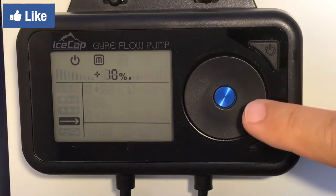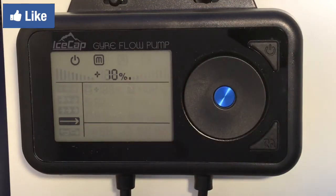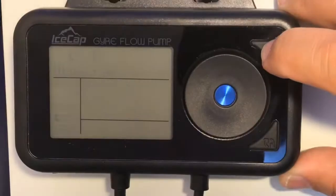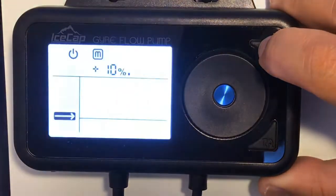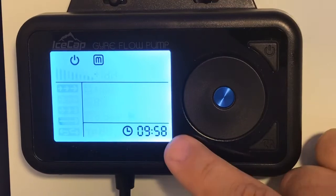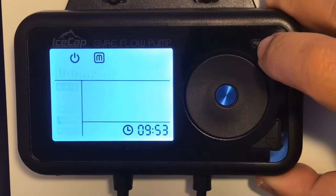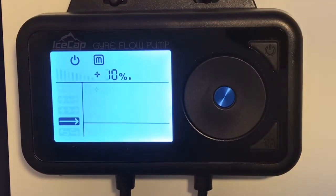Now back to the controller — it has two buttons, a dial, and a large screen. The top button controls on and off by holding it for three seconds. Hold it again for three seconds and it turns back on. To put it in feed mode, tap it one time and it will give you 10 minutes. Press it again and it puts it back into operational mode. As you can see, it's in manual at 10% at a constant rate.